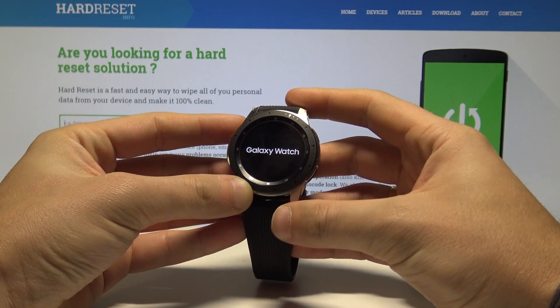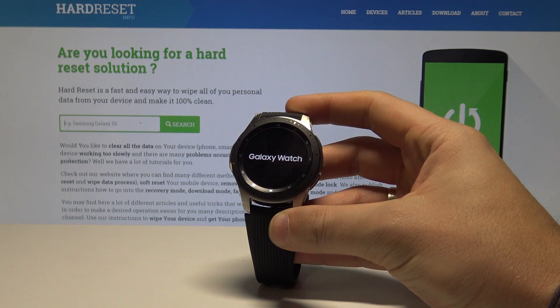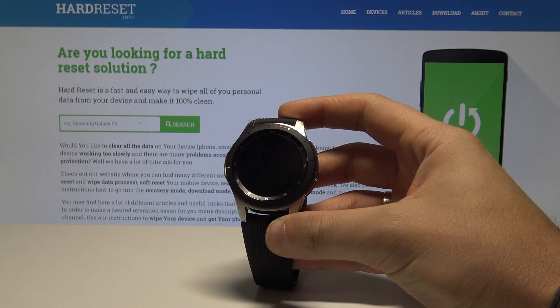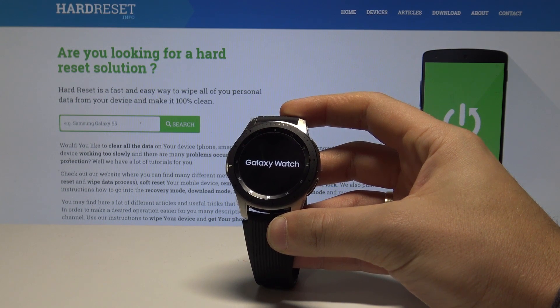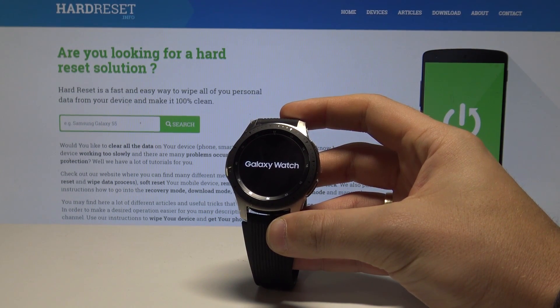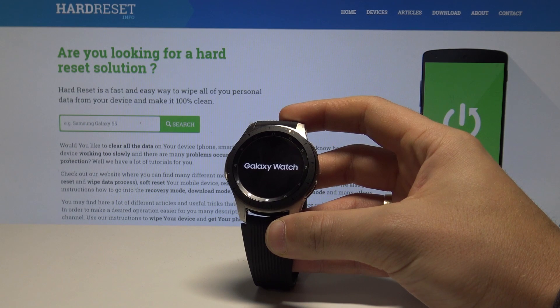The device is now performing the hard reset. The smartwatch is erasing all data and the watch will also be unpaired from the smartphone. Wait until the operation is completed and do not interrupt while the process is running.